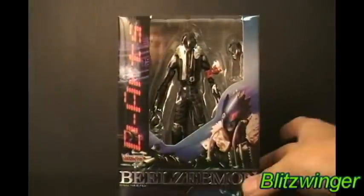All right, what's up guys? Blitzwimmer back and today I'm taking a look at, as far as I know, as of today and as of this recording, the very first time this is going to be reviewed on YouTube. I'm taking a look at D-Arts Beelzemon.